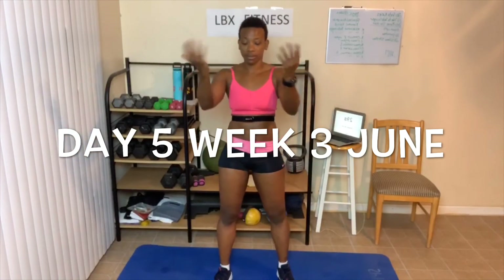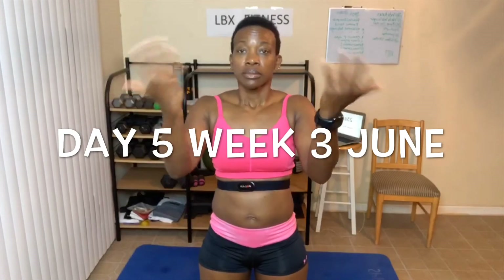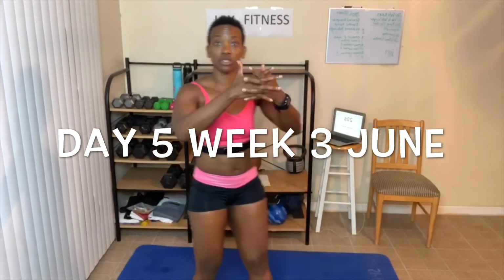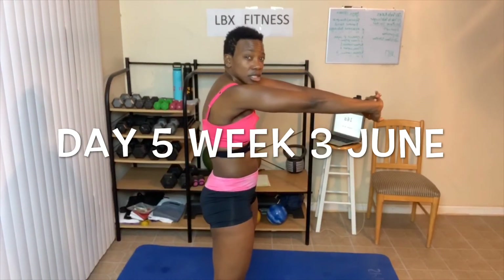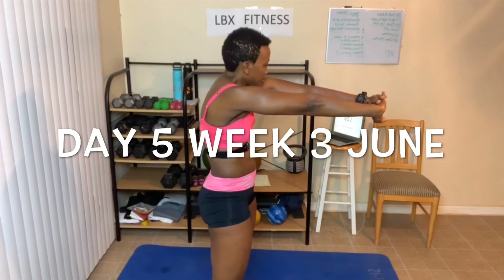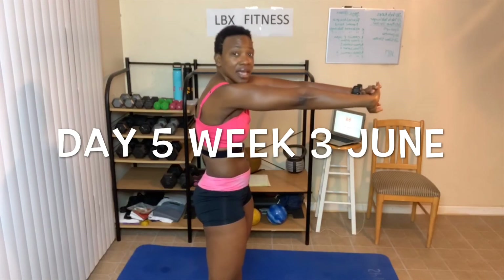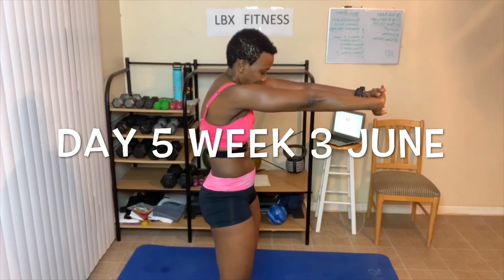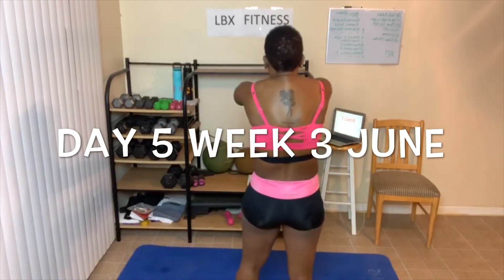Rotate your wrist. Other way. Take your fingers clasping together — we're going to stretch our upper back. Fold just like this. Stretch like somebody's pulling your hands to them. We got 10 seconds left and we're tight.